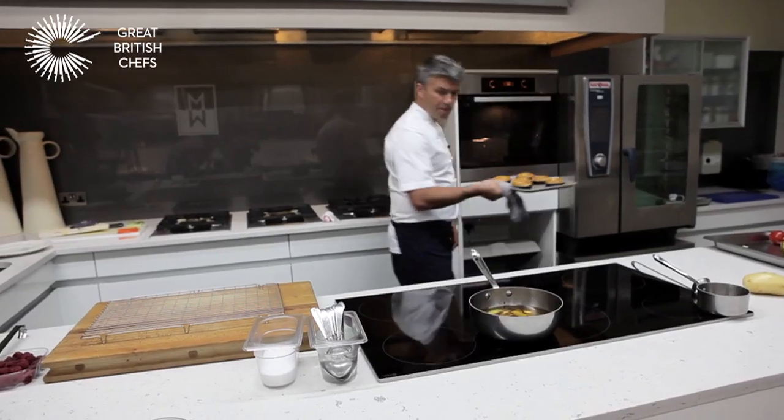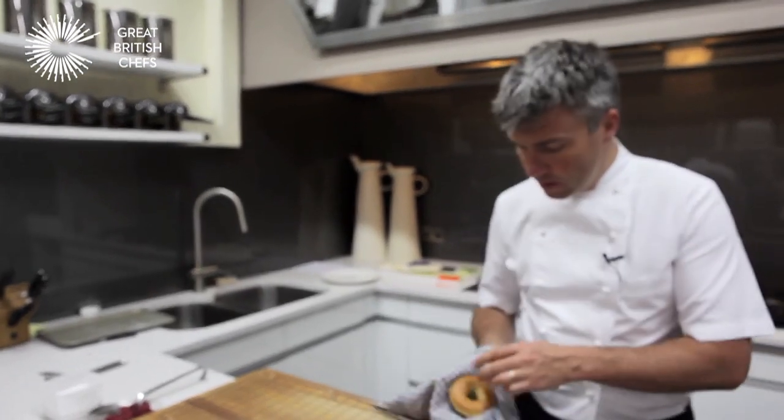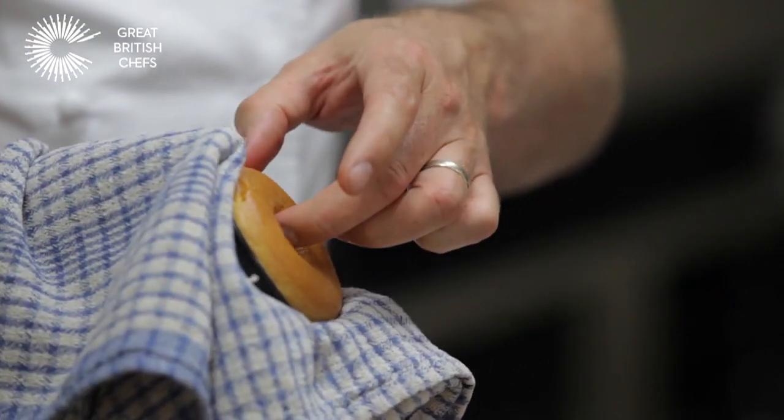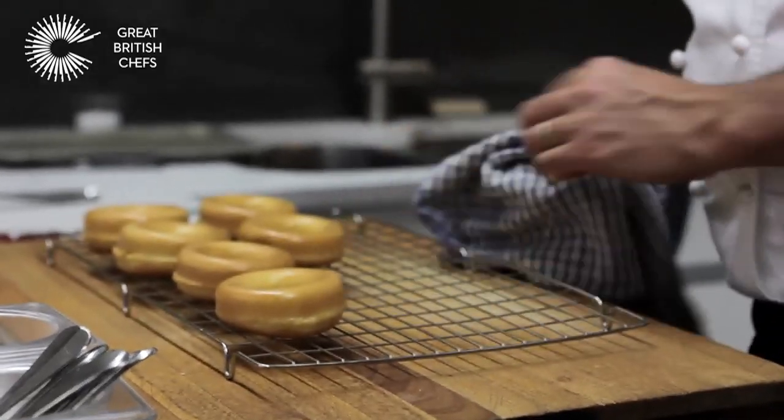So that's the rum babas cooked. Just let them cool down for a minute or two, but it's easier to take them out of the mould while there's still a bit of heat in them. Just take a grip with your finger and thumb and gently pull it out onto the wire rack.